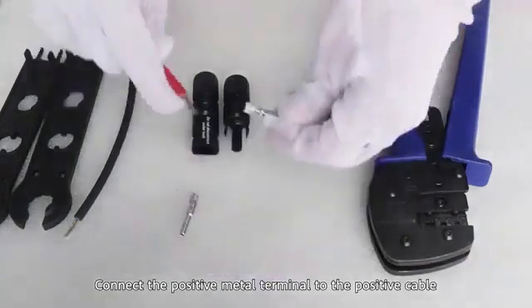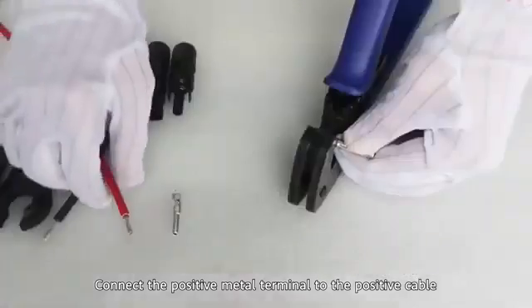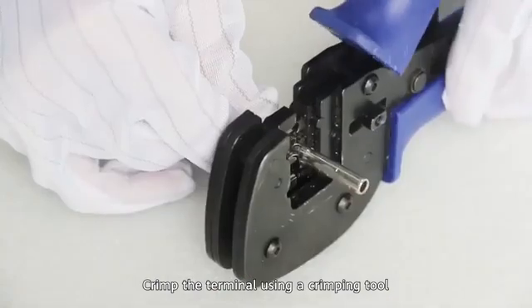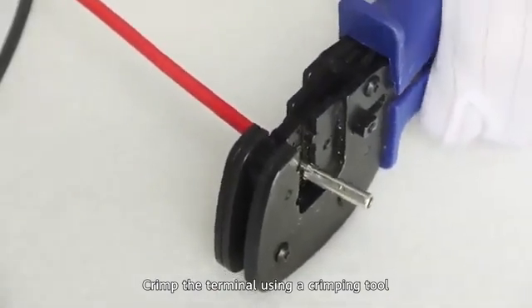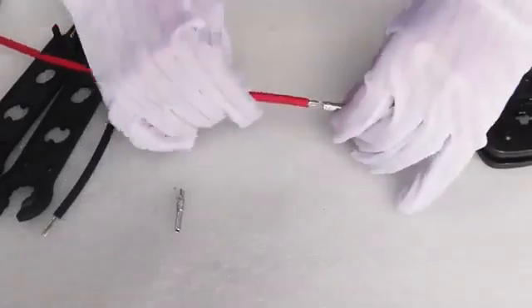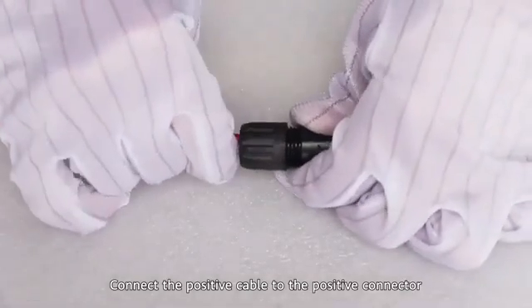Connect the positive metal terminal to the positive cable. Crimp the terminal using a crimping tool. Connect the positive cable to the positive connector.